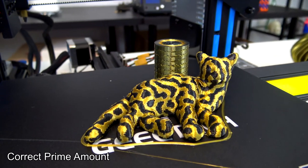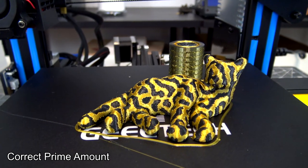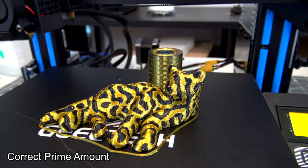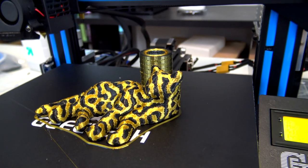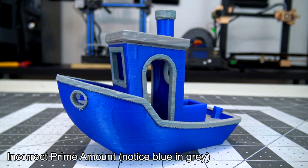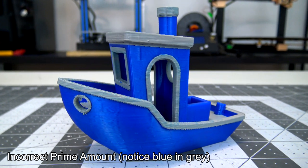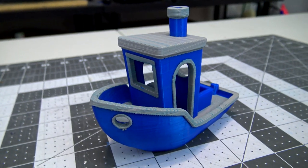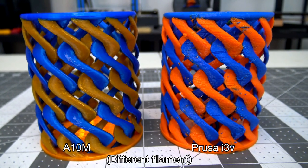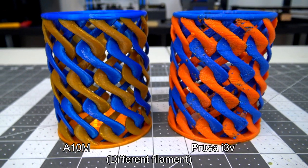If you want to use it as a normal dual extruder, you can — just be sure to enable the prime tower setting in your slicer. Since both colors use the same hotend, the prime tower will purge the extra plastic when switching between colors. Once you dial in the prime tower size, you can get clean separation between the two colors. A plus with a single-nozzle dual extruder is that you don't have to worry about a second hotend oozing while not in use — that can be a problem, as seen on a twisted cup I printed years ago on my Maker Farm Prusa i3v. No such oozing artifacts appear on prints from the GTech A10M.